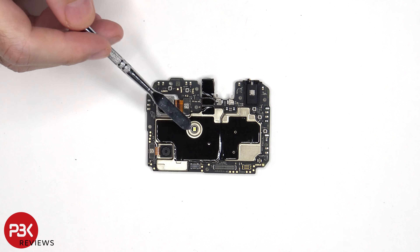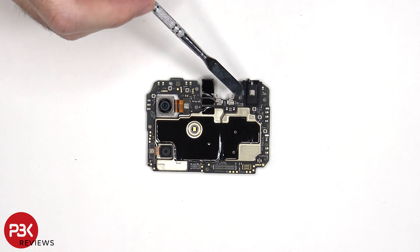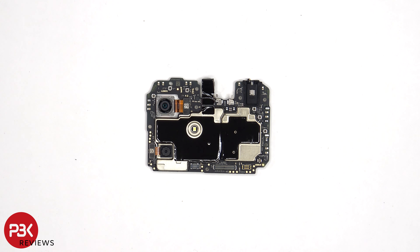The LED flash is located in the punch hole cutout and the shield. There's also more graphite film on the shield to help transfer heat. The headphone jack is located on the top corner, which is covered with a rubber gasket.